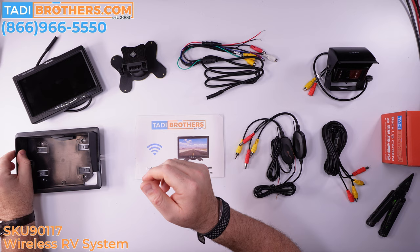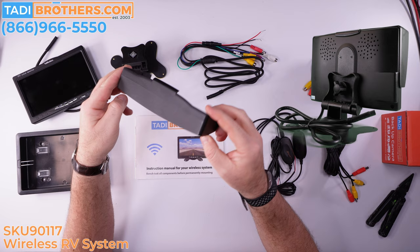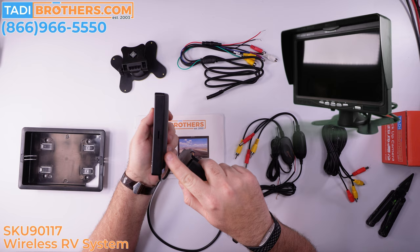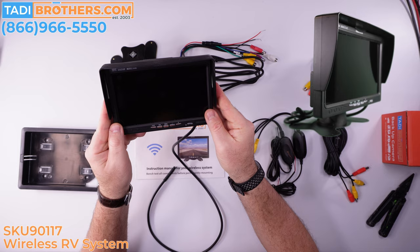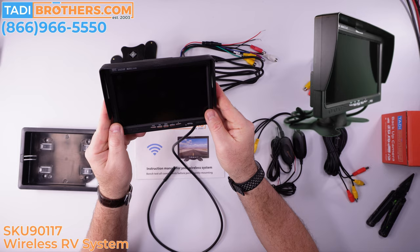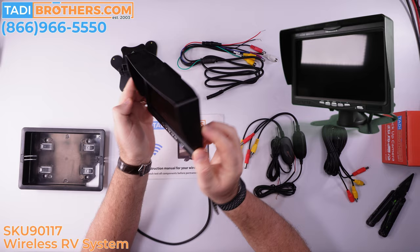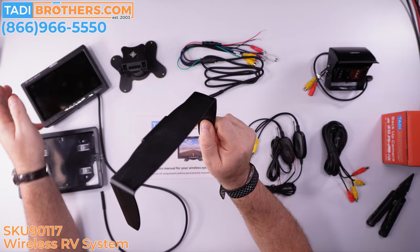Next up is the sun shield. This component is not included in the bundle — it's an accessory you can add under the monitor upgrade. A lot of customers ask about it. It's a shield that fits into the grooves on the side of the monitor on both sides. It's easy to take off if you ever don't want it. This comes in handy for many of our boating customers as well.